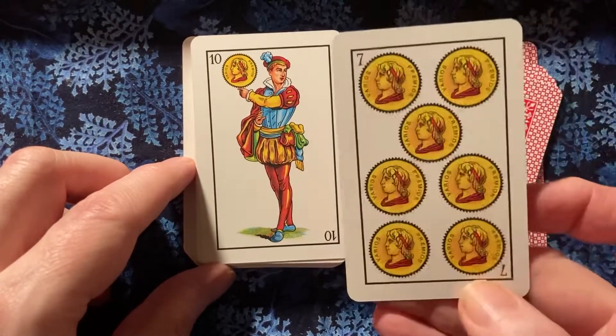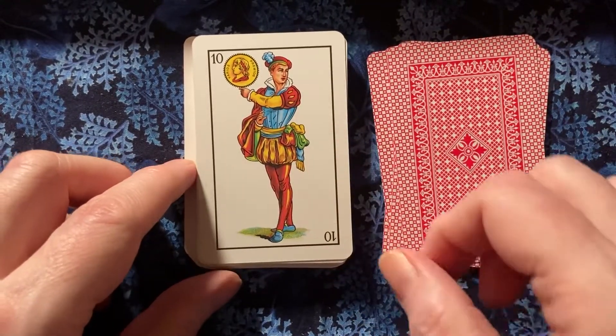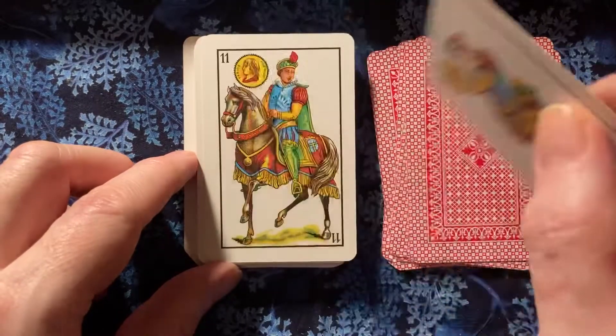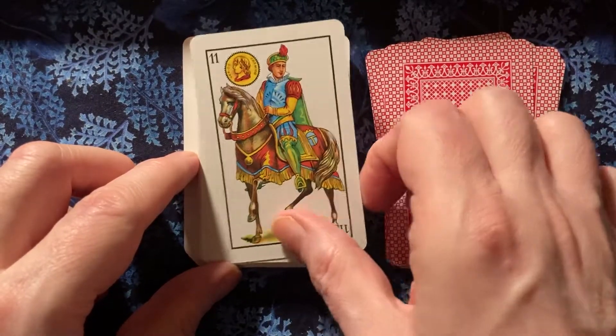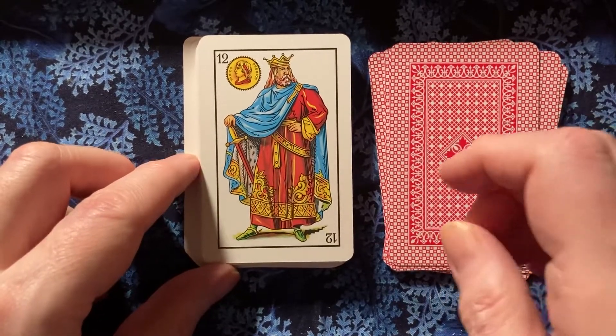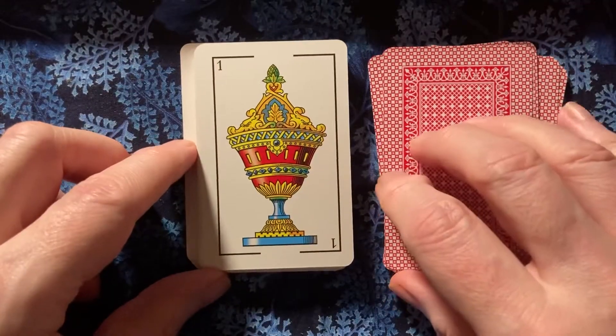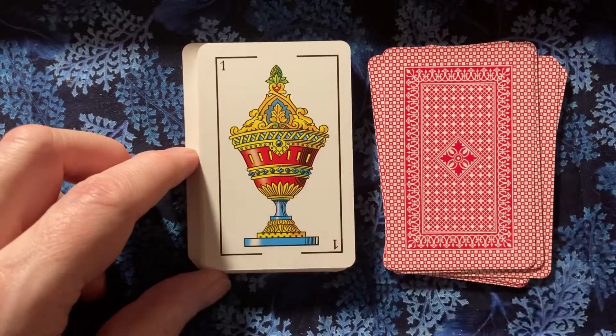We only go Ace through 7, and then it skips the 8 and 9. The 10 is a page, the 11 is a knight, and there's no queen. The 12 is a king. So it's a curious arrangement of a deck, but pretty art, I think. Nice colors, nice design.